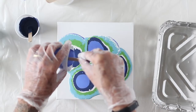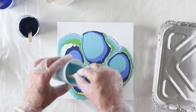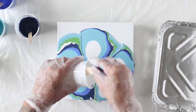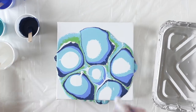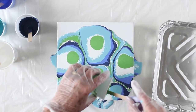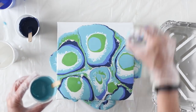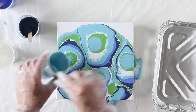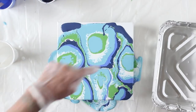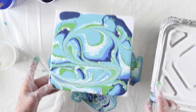I can already see that I'm getting some action with my paint. Some of the edges are getting a little bit rough, and those are creating cells, which is where one paint sits over the other and the other paint color tries to come up from below. Since I'm using a deeper canvas — it's a one and a half inch edge canvas — I'm going to make sure that I have plenty of paint on the top so that it will run over the sides once I go to move this around. I'm going to add a little bit more of my navy at the top just to fill in a little bit, and I'm going to run my finger through and form an S, and this really moves the paint around.